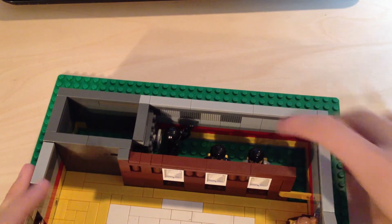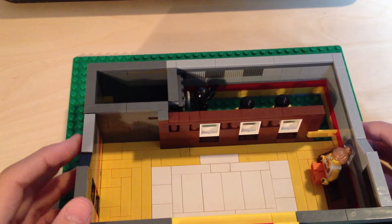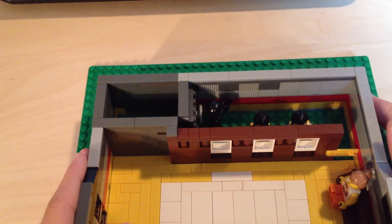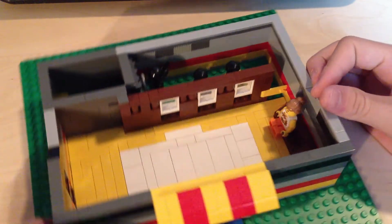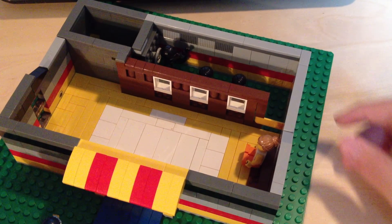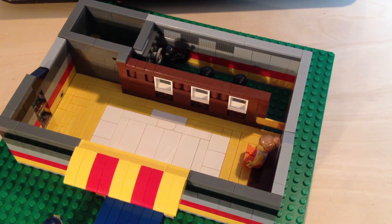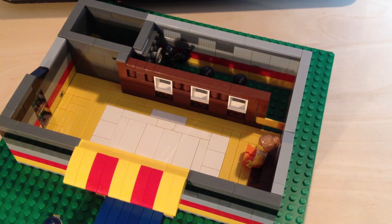I didn't do any tiling back here because I kind of ran out of white tiles and I wanted to do white. I'm probably going to put some money or some gold in the safe. That's about it — I made a LEGO bank. It's probably my biggest MOC that I've made — or it's between the two story house and this bank for the biggest MOC. Comment, rate, and subscribe if you haven't already, and remember this is Loro with the Flow on LEGO, saying peace out.